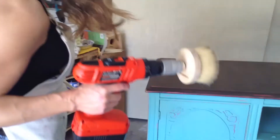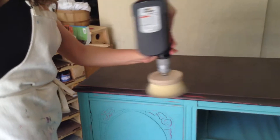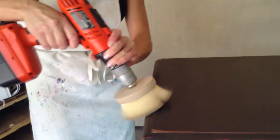It's a real stiff bristle, and I'll just go over my whole thing. I don't know if you can see the transformation at the top here, but it's going to get really cool, and it will shine, but it will get really nice.